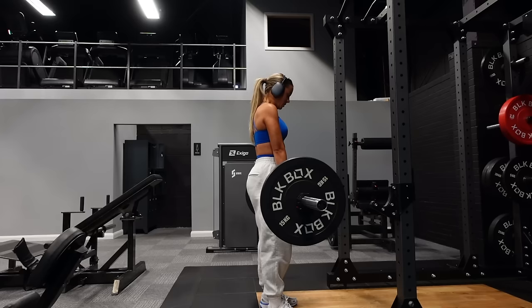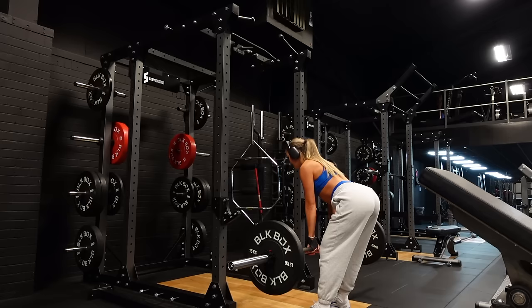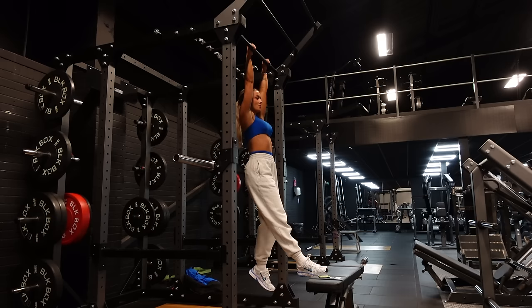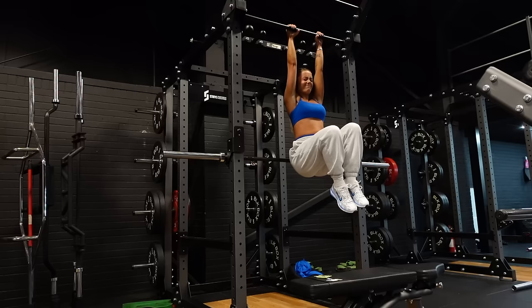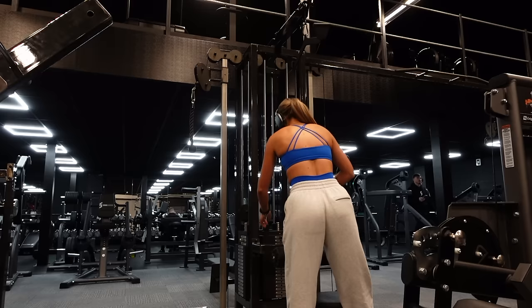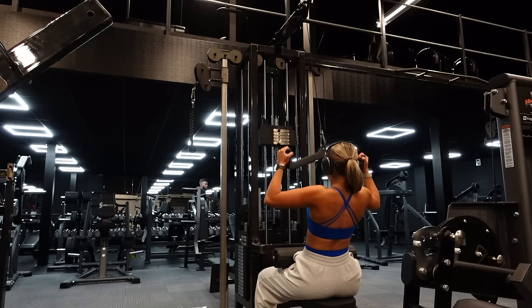Then I jumped into the first superset: RDLs for four sets of eight reps, going as heavy as possible while being mindful that I'm still doing three runs a week and haven't really trained legs in a while — so I definitely didn't want bad DOMS. As soon as I finished my eight reps of RDLs, I went straight into 12 reps of hanging abdominal leg raises. I'm incorporating these to work on my core strength. It was a lot harder than it looked, especially for my grip strength — I'm definitely going to develop some calluses, but that'll be great for my pull-up journey too.